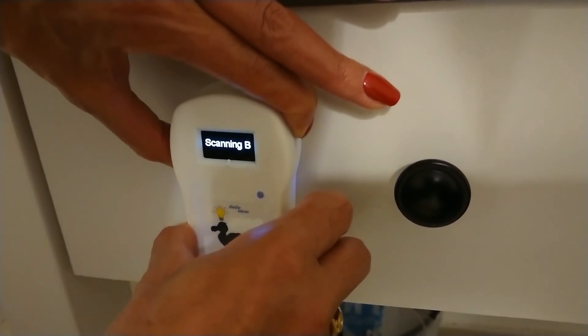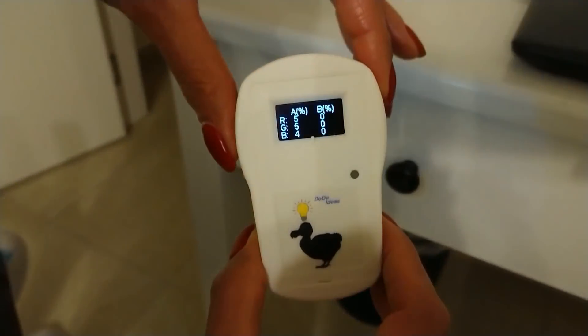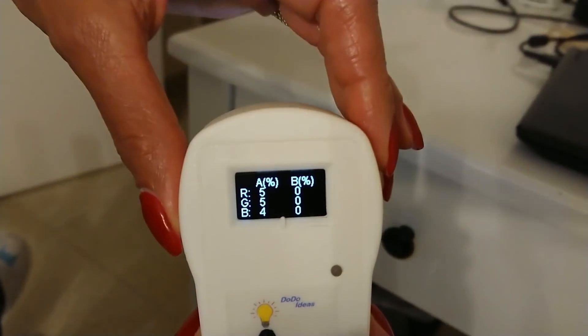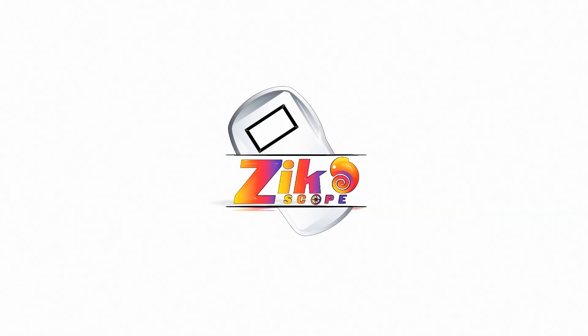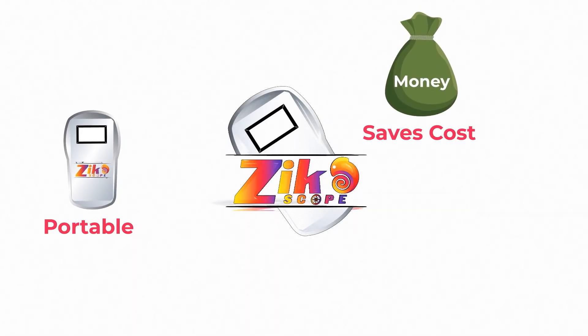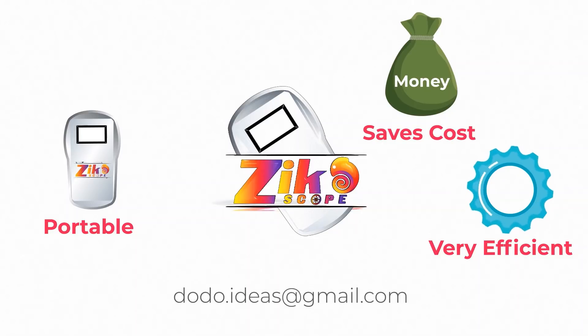Within seconds, we can see the RGB discrepancy values from sample A in percentages, with an accuracy resolution of plus or minus one percent. It's that simple. Compared to other color comparators, Zico Scope is portable, saves cost, and is very efficient. For further details and a live demonstration, please contact Dodo Ideas today.